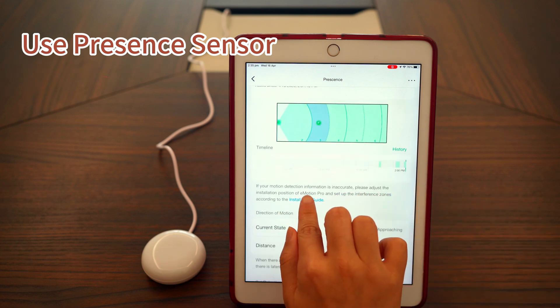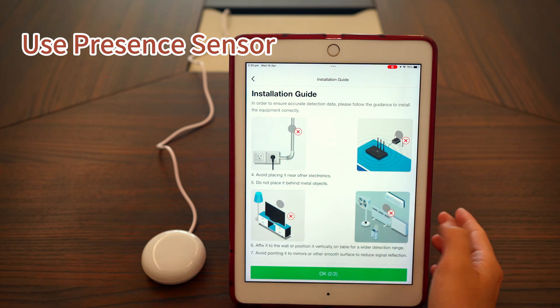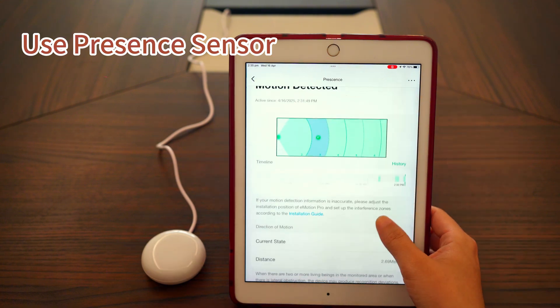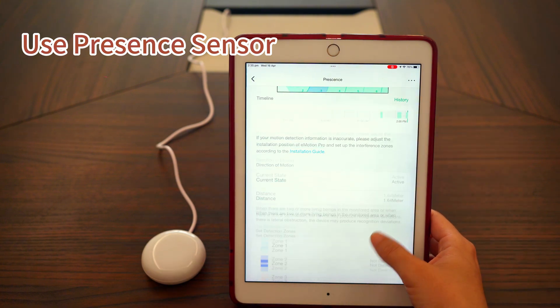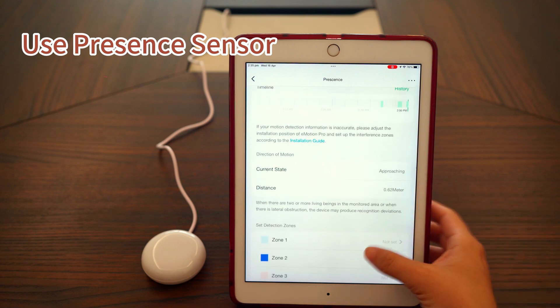Tap Installation Guide to check important notes for setting up the device properly. Further down, you'll find a section for direction of motion, showing the current state and distance. The state can be approaching, leaving, still, or not detected.